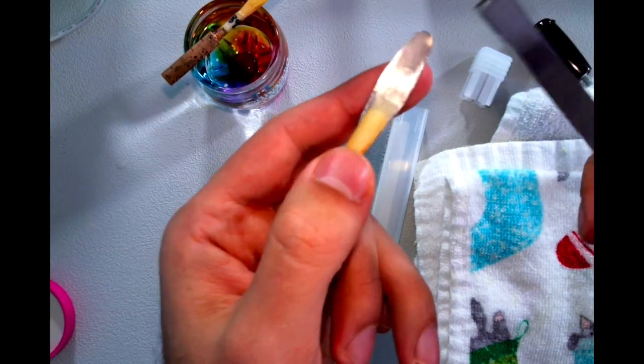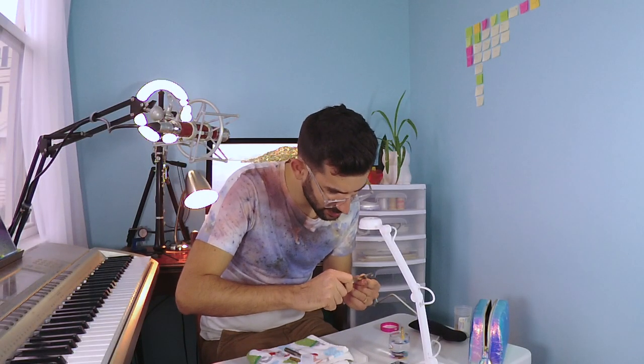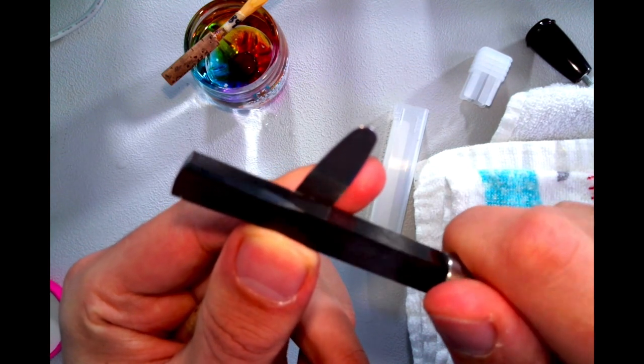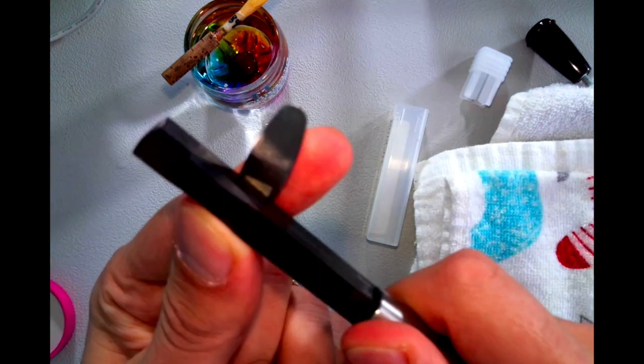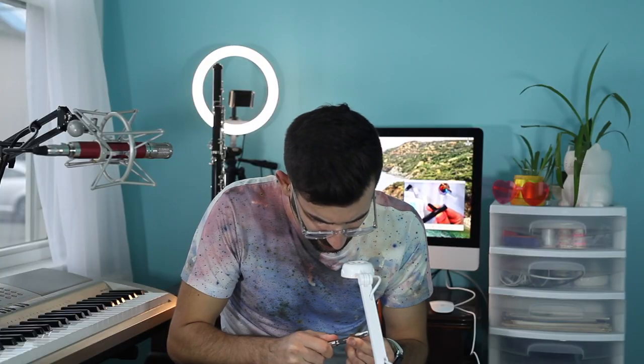Oh my god, it's such a weird feeling — such a different sensation than scraping with a knife. Not that I can't get used to it. I do see that cane is coming off well, so that's very promising. It just is a very new sensation. Yeah, it comes off great.